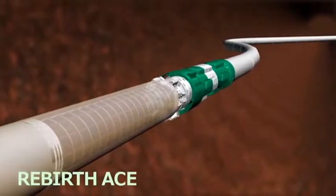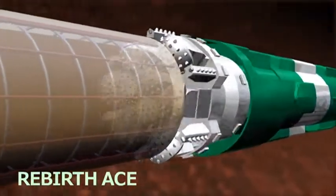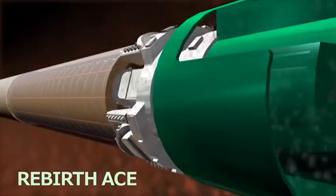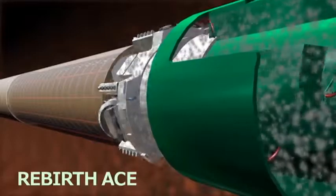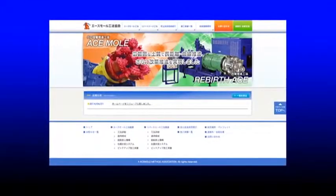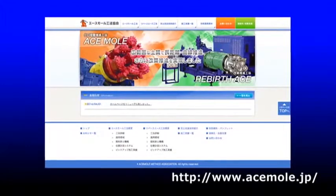The Rebirth ACE method was created as an environmentally friendly reconstruction driving method that allows effective use of limited space underground. Ongoing improvements are being made to the technology to contribute to reconstruction of lifelines for future generations. For the latest news on how the Rebirth ACE method is being used, see the ACE Mole Method Association website.